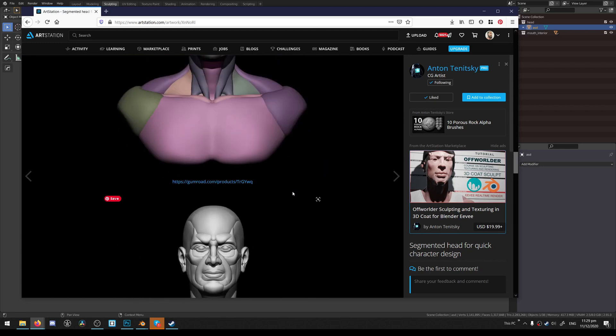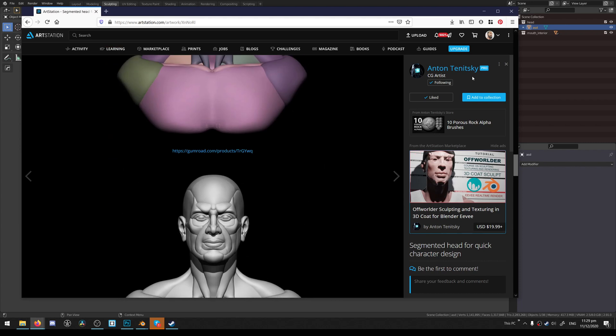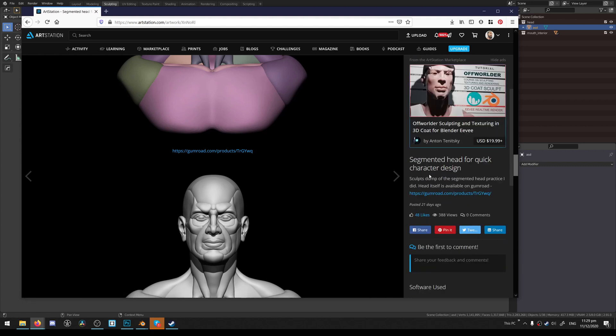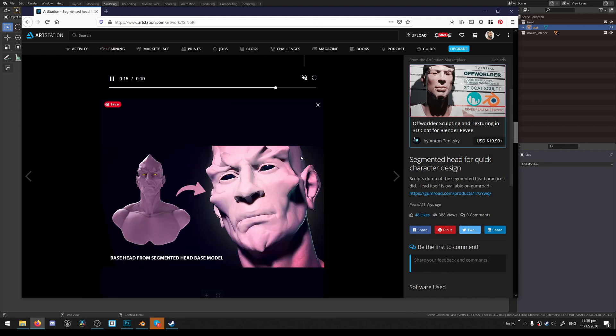Hello guys, I just want to make a quick tutorial sculpting exercise using a base mesh. I'm using this base mesh from Anton Teninsky — sorry for destroying your name — but yeah, he's a good friend of mine and he's doing really, really good work lately.